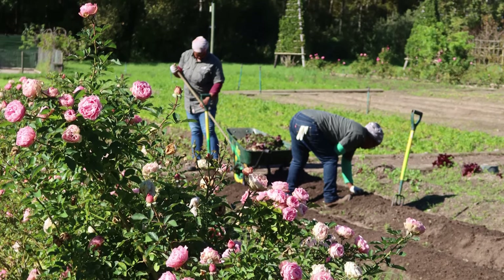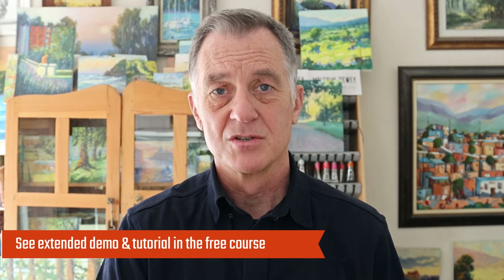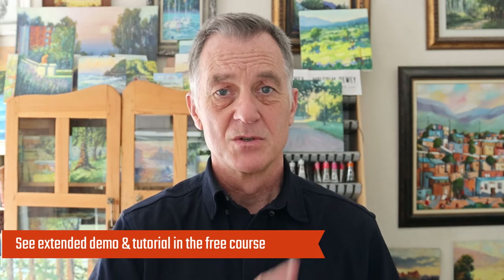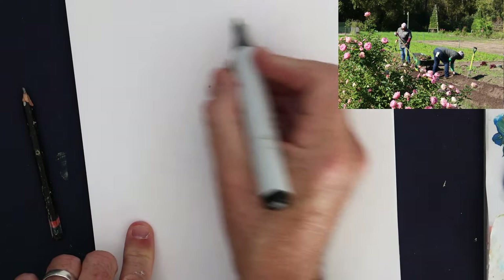Let's have a look at this reference and I'll show you exactly what attracted me to the scene. I'll give you a short version of the demonstration, but I want to add an extended version to this free course as well. If you haven't joined it yet, do so right now and then come back to the video and let's see how this painting worked out. But let's start off with the no-tan study.